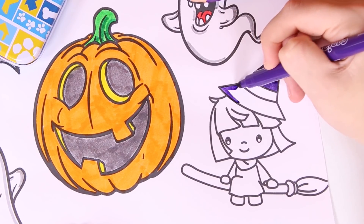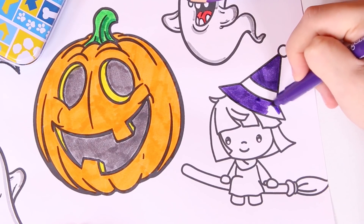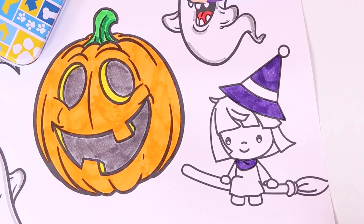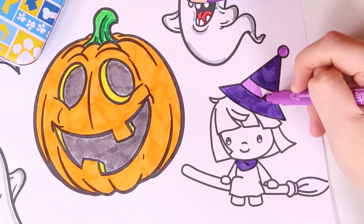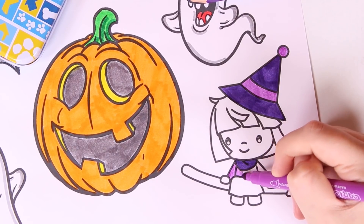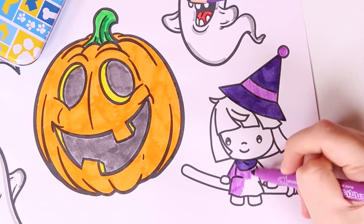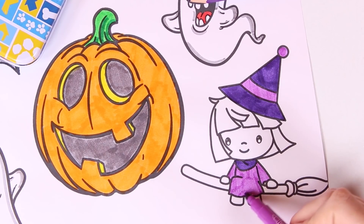We're using the color purple — I think it's a really nice color for a witch. Here we go, and now the pom pom and the line on the hat. We're using the color lilac, which is a lighter shade of purple. Check out the tunic — it's so cute!